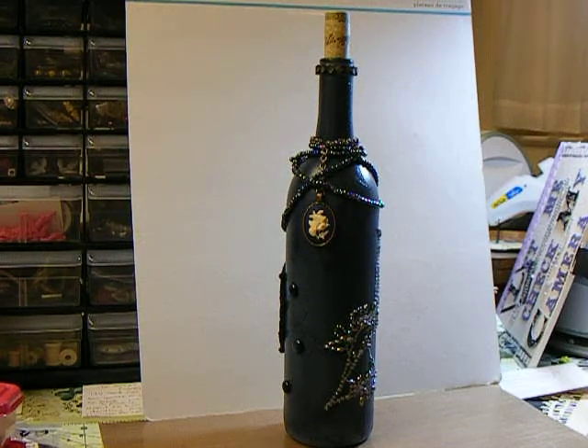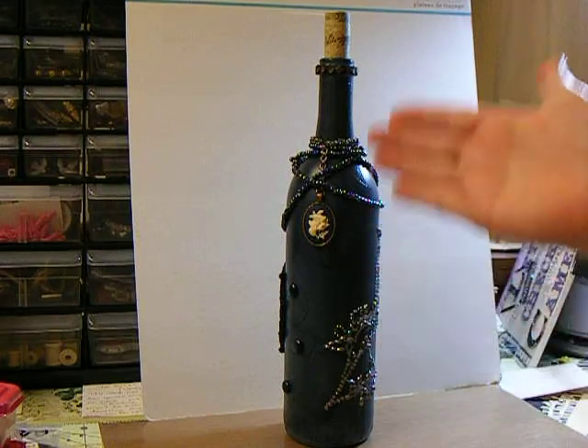Hey everybody, it's me. I came on to show you the blue bottle that I had been working on and working on forever and ever, and it's really not in frame.